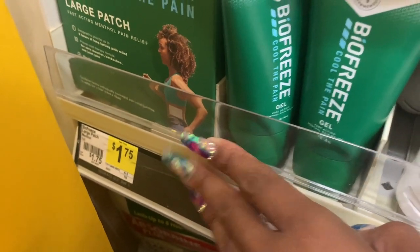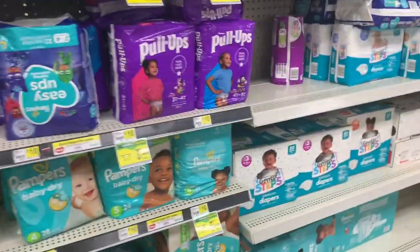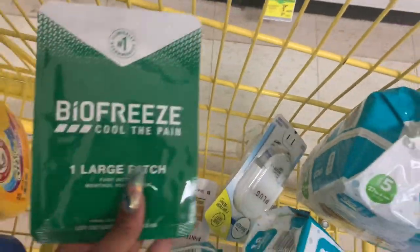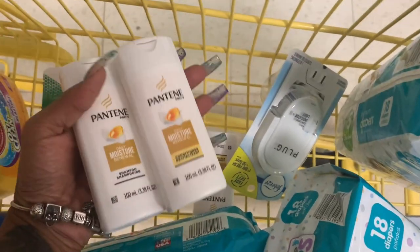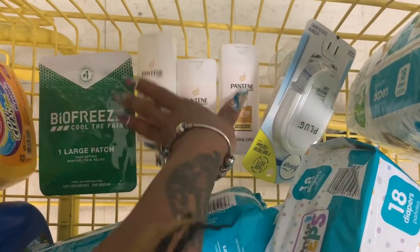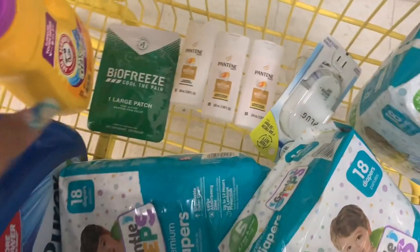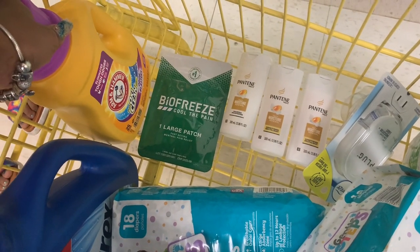Let's finish up the breakdown. I'm also grabbing the Bio Freeze patch — it's priced at $1.75 and we have a two dollar digital coupon. I need to get away from here because the music is going and I don't want to do a voiceover — YouTube will demonetize my video for the music. Here is the pouch. I also picked up the Pantene — we have four dollars off three and these are priced at a dollar fifty, so all three are going to cost fifty cents.